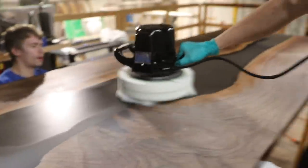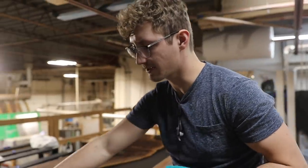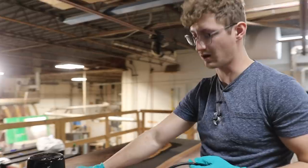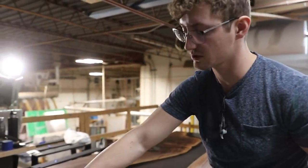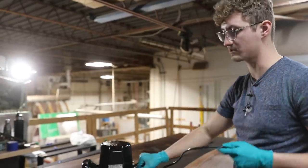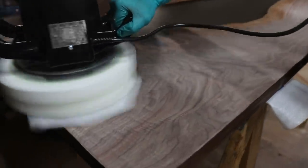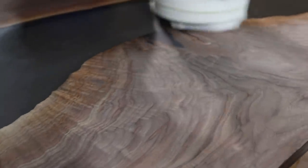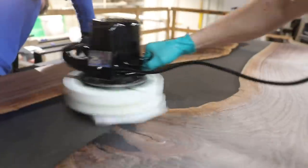Another reason to keep coats thin is you just don't want to put too much because it takes a really long time to buff it off if you do put too much. Speaking from experience, it's pretty frustrating when you've been buffing a table for half an hour and it's still not dry. And then you tend to get frustrated, give up, and then you don't get a good finish.